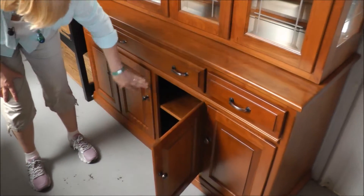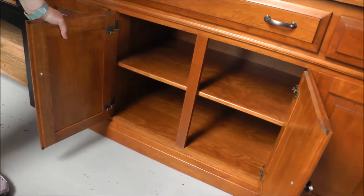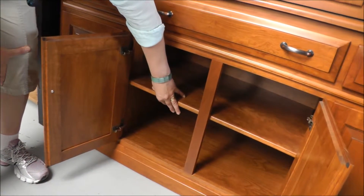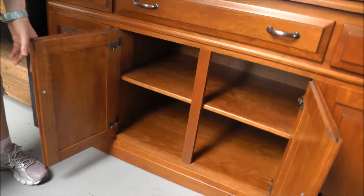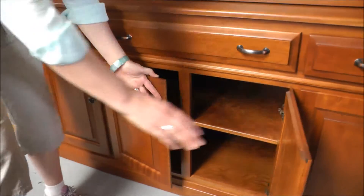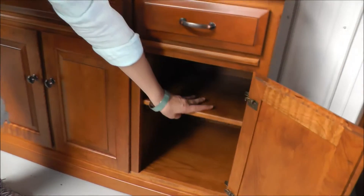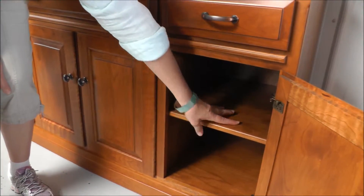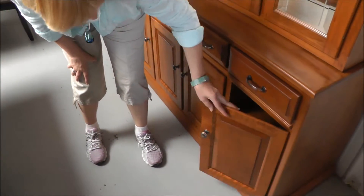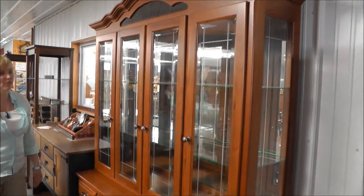Down at the bottom, the bottom is three individual spaces. This is a solid wood shelf — it's adjustable or totally removable if you have really tall items that you'd like to place in there. And then on the end, we also have another adjustable shelf, which is also removable and adjustable. So this is just a very beautiful piece with lots of wonderful features and benefits.